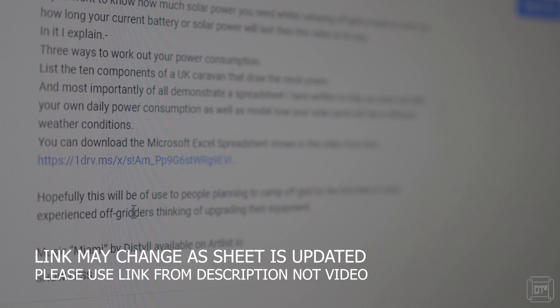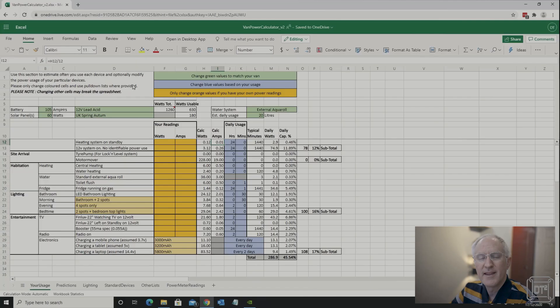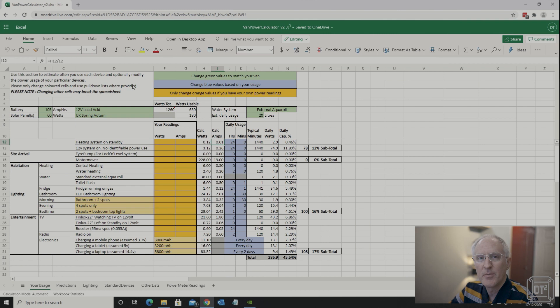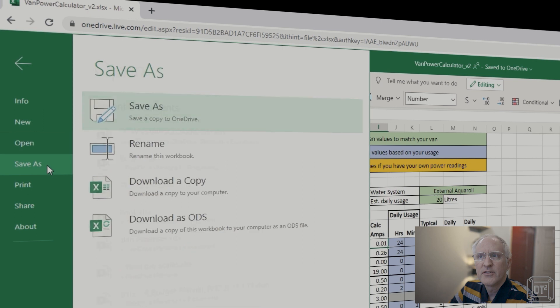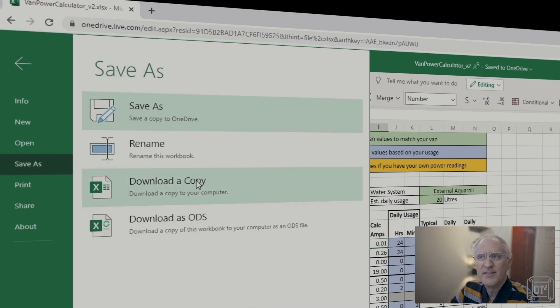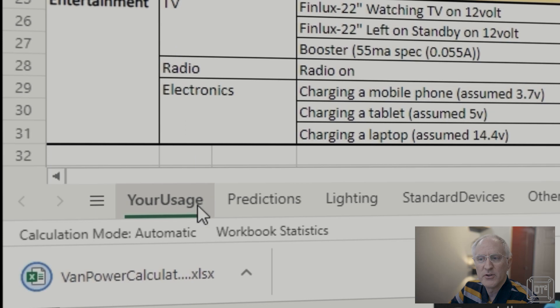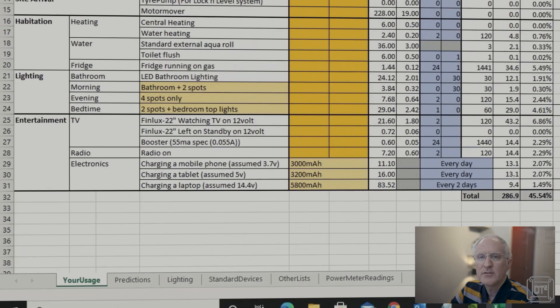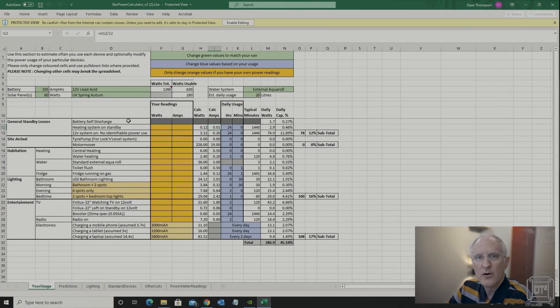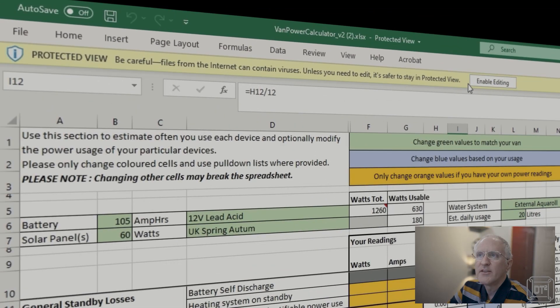When you click the link it will most likely open in the Office 365 view in the web page. What you need to do is download it by going to File, Save As, then Download a Copy, which will download a copy onto your local machine. You can then open it — you will need a local copy of Microsoft Excel — and when you first open it, it will probably say it's in protected view and you'll need to enable editing.